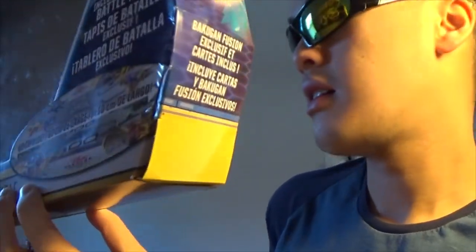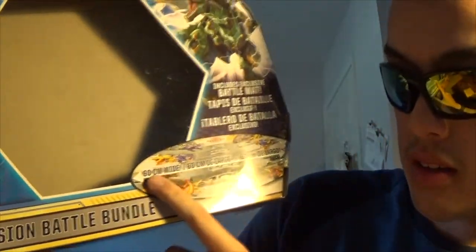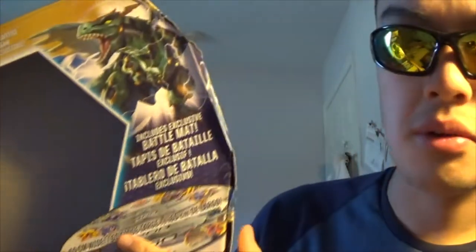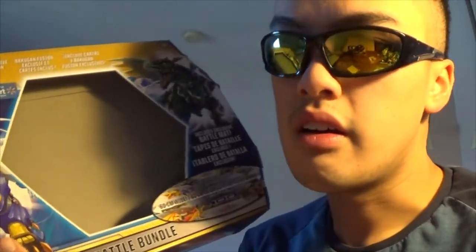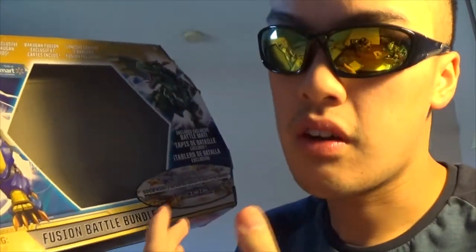It's a battle mat. You can nail it on your wall or hang it up somewhere if you really want to. For those in Europe, it's 60 centimeters wide — it's quite large, basically like a play mat. The reason I decided to get this is because on the back it mostly shows awesome brawlers that have Bakugan fused with an Arliss Bakugan, which is kind of the whole reason I decided to get it.